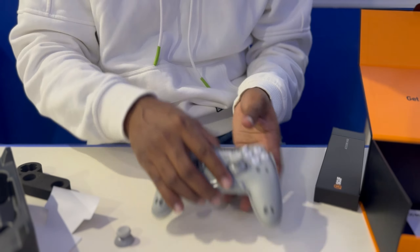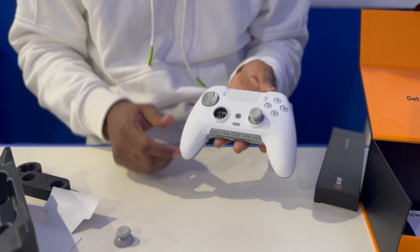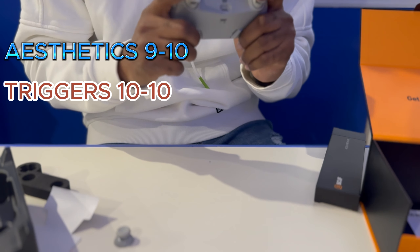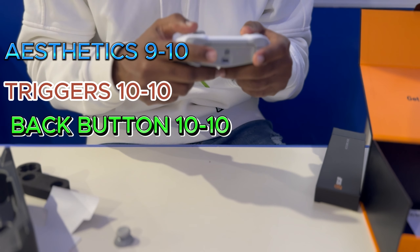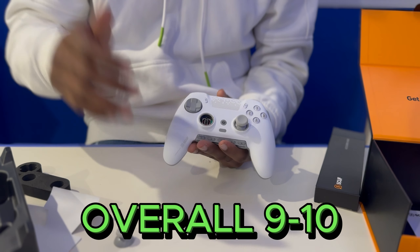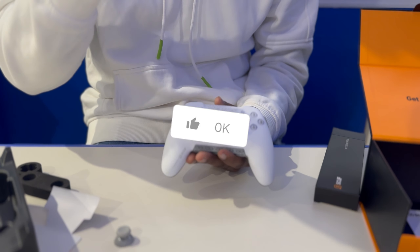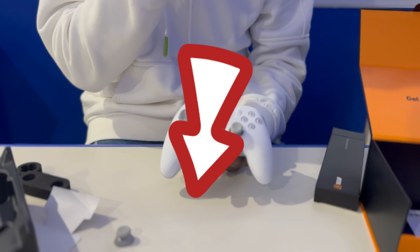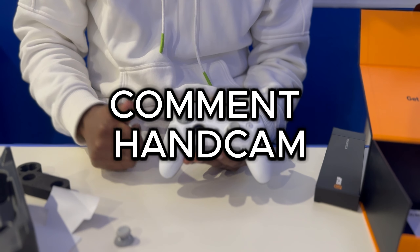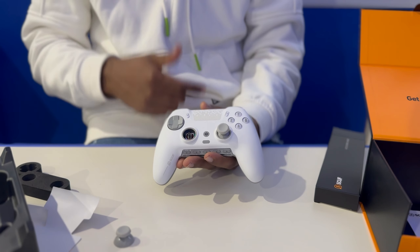Overall, aesthetics for this controller: nine out of ten. The triggers: ten out of ten. Back buttons: ten out of ten. But let's see how that actually helps in game. That's going to be it for this video guys — if you enjoyed it, make sure to drop a like, comment what you think. If you want to see hand-cam gameplay, comment down below. As usual, this is your boy T from T Gaming — keep on gaming, peace out guys.